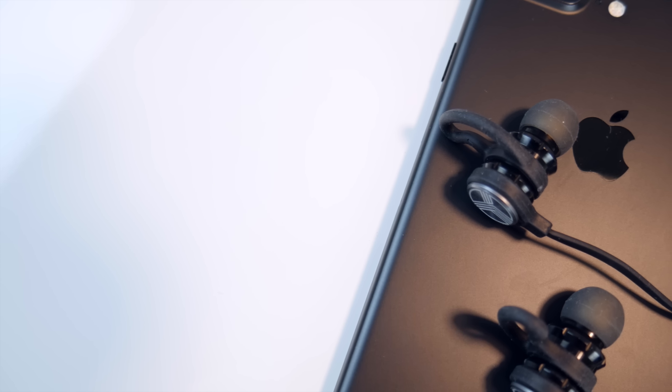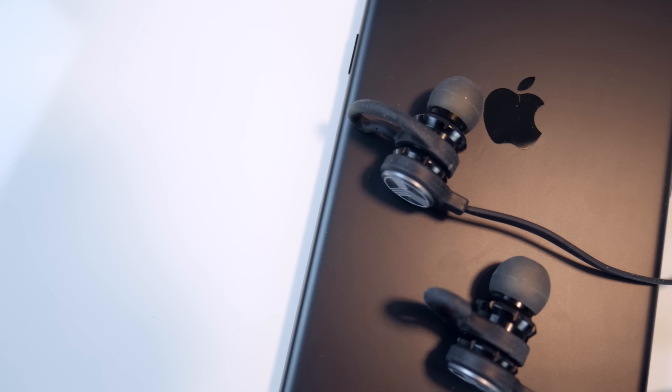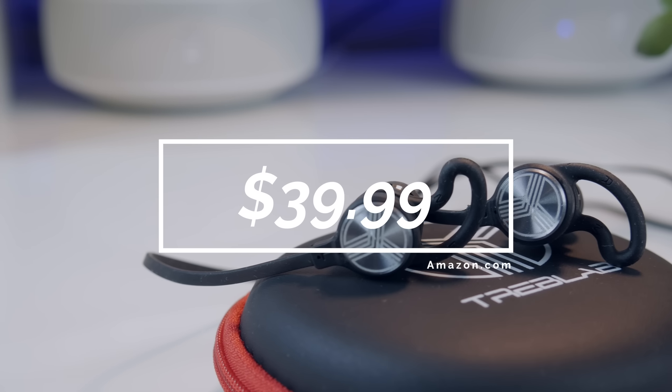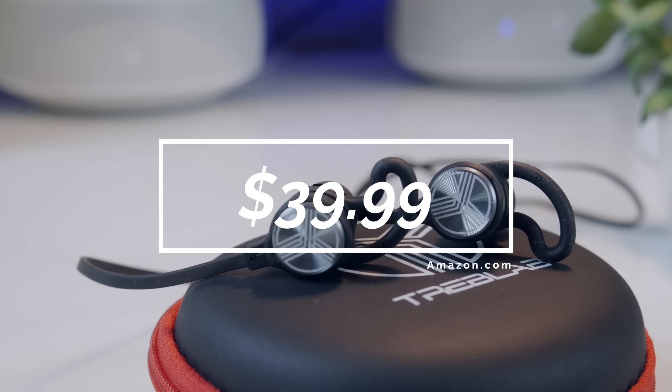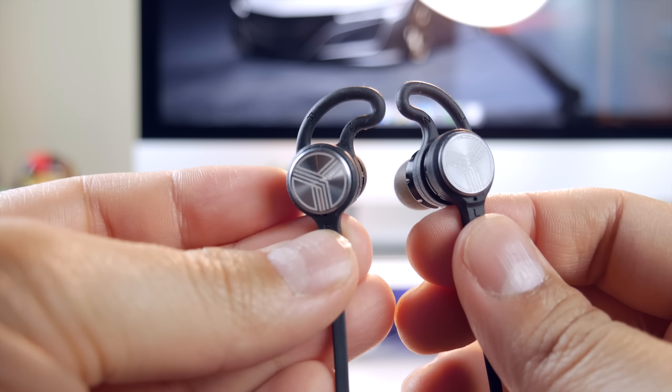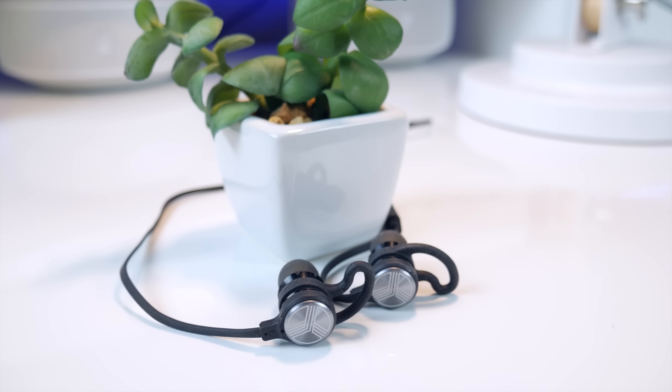Overall, Treblab was able to design a beautiful pair of Bluetooth earbuds that sound absolutely fantastic, and for $39.99, what you're getting is pretty incredible. They may not be the biggest name brand out there, but with products like this, Treblab is becoming more difficult to ignore, and they're becoming a disruptor in the Bluetooth headphone market.